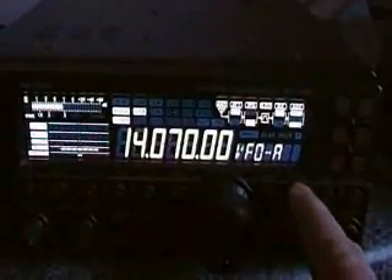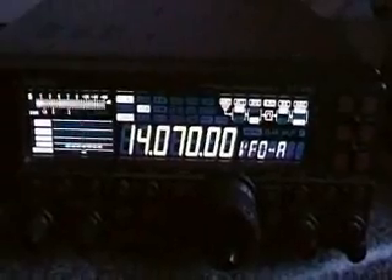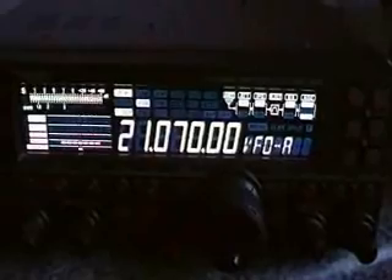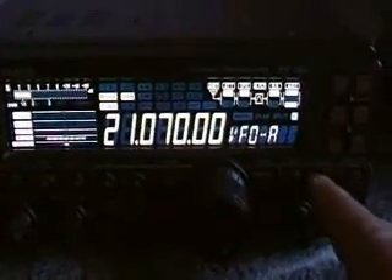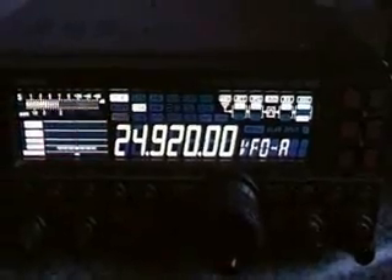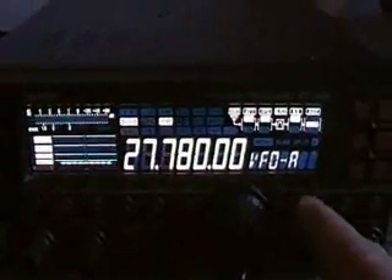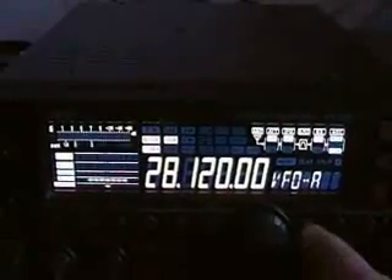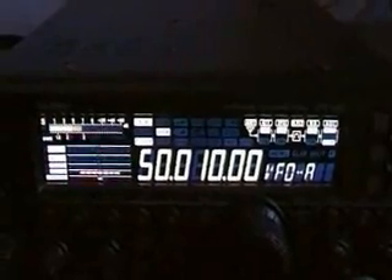As you can see it tunes 40, tunes 30, 20, 17, 15, 12, 10, and 6 metres.